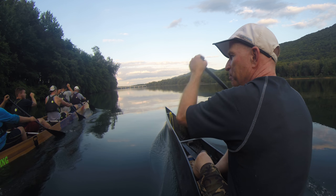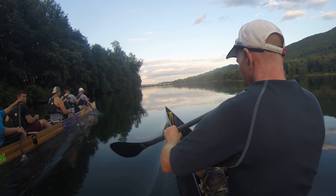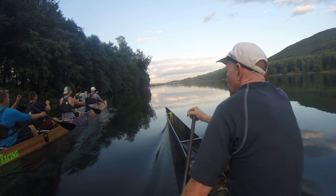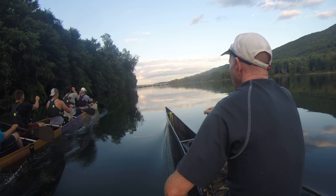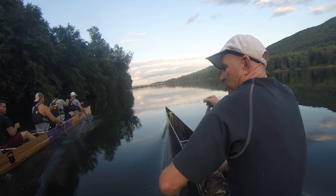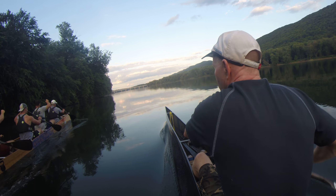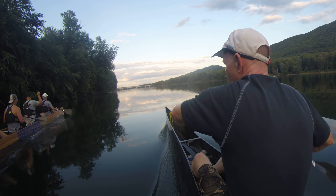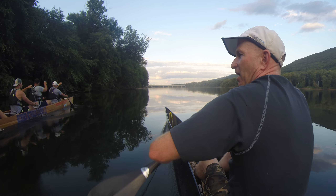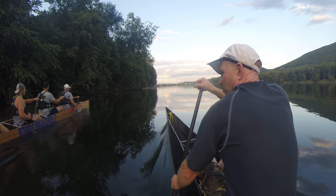Brian, what I see you doing — as you're coming back here — there's something going on with your top arm. Your top arm, you should almost be airing out your armpit, you know what I mean? So if you could keep your top arm elbow high — keep your elbow kind of high — that'll help the technique a little bit.